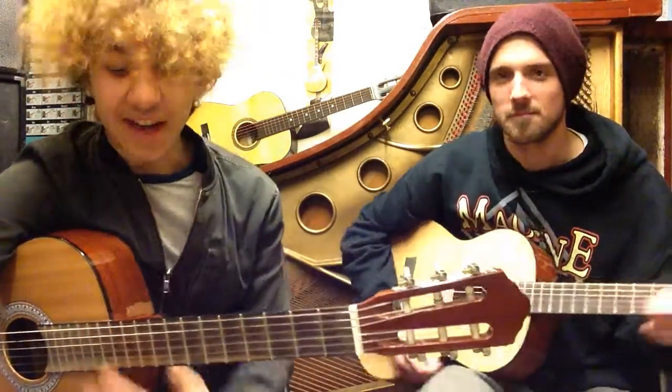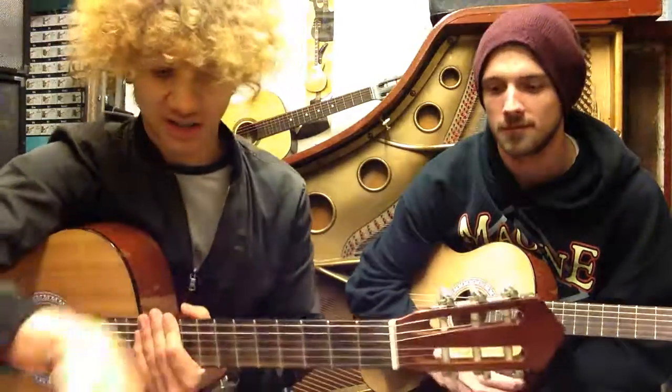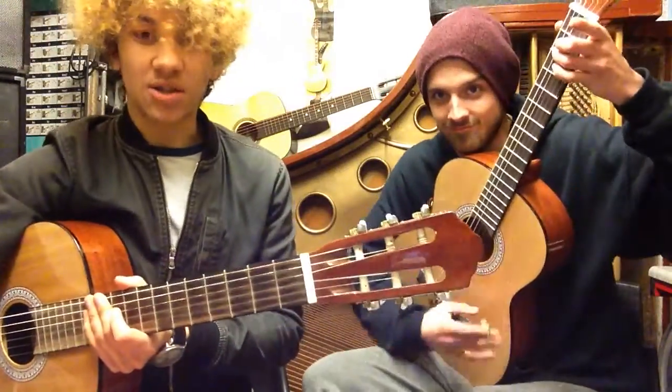That is Song of the Mountains. Like I said, the structure on it's a little bit complicated — remember the Fine and the D.S. al Fine, just go back to the start and play the whole thing again. If you want to look at more E minor or accompaniments, check Ben's videos.